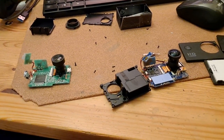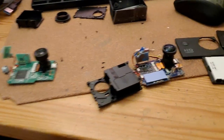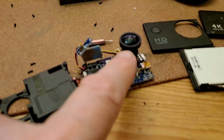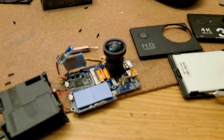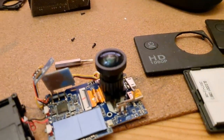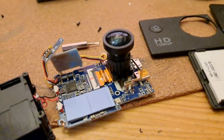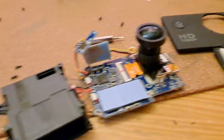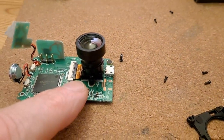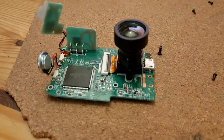Hi guys, having a second look at these action cameras. This is the one with the scratched lens — you might just be able to see it. If I focus... yeah, that's got a scratch on it. This is one of my other action cameras that has other problems, so I don't use it.